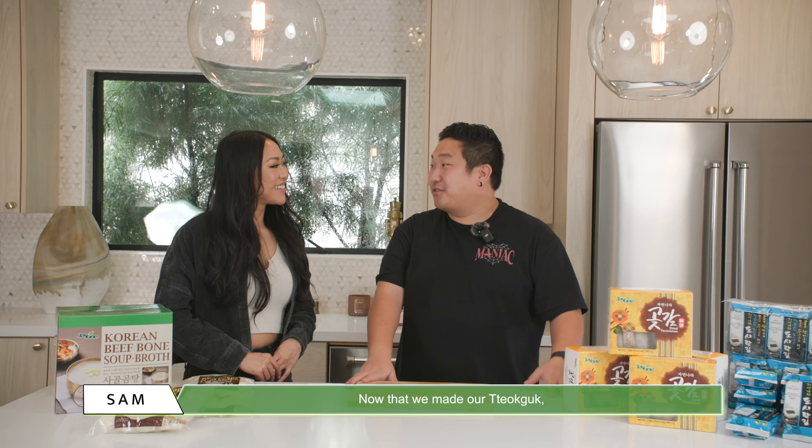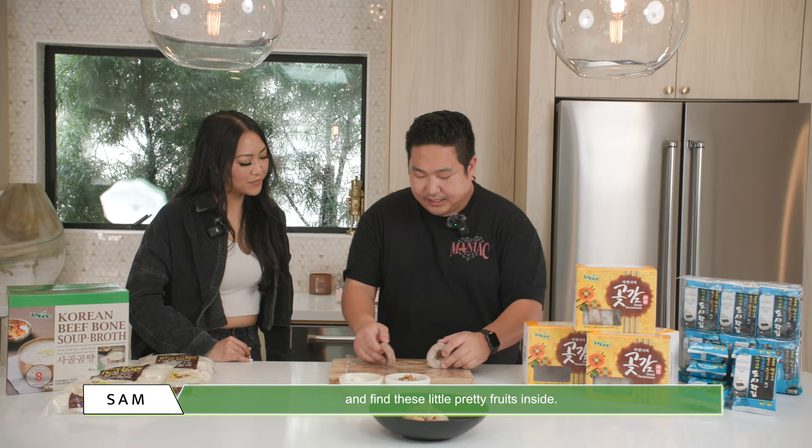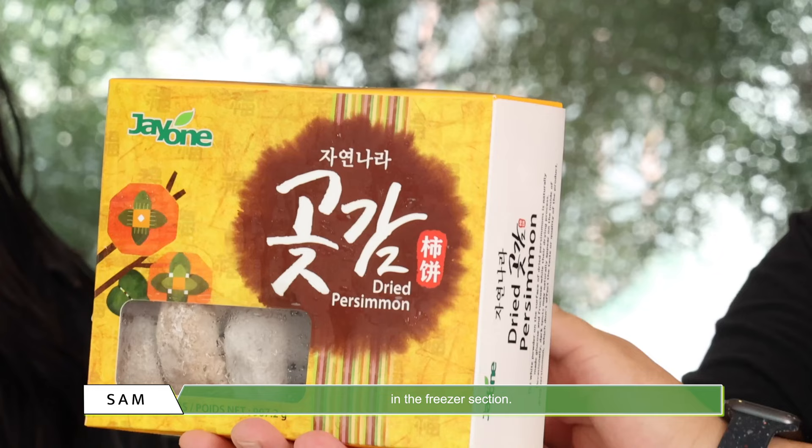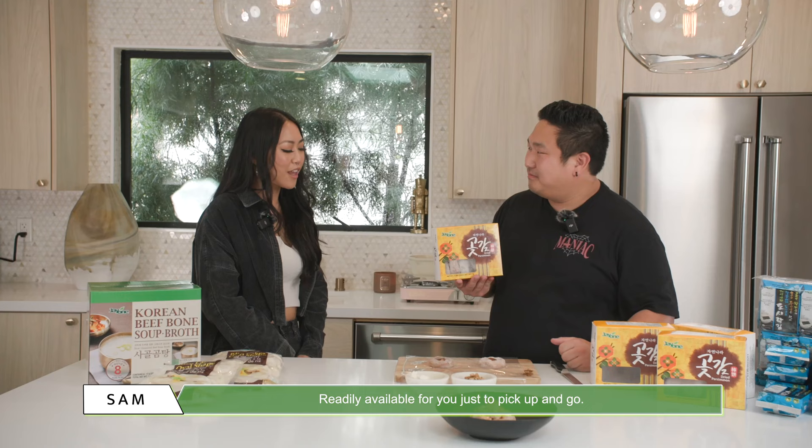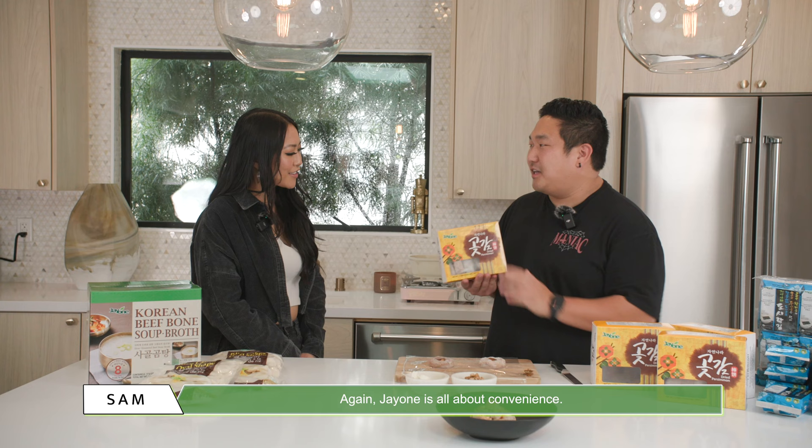Now that we made our tteokguk, we're gonna go ahead and make our dessert. This is our dry persimmon — we're gonna be making our cream cheese walnut persimmon rolls. You're gonna go ahead and find these little pretty fruits inside. Now, if you want to pick this up, you can go ahead and grab it in the freezer section — readily available for you just to pick up and go. J1 is all about convenience, so thank you.